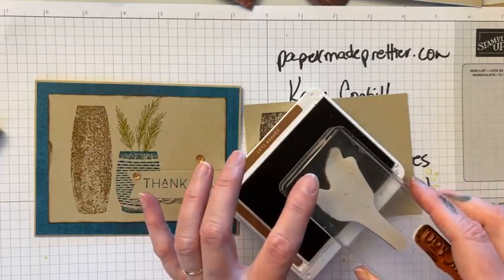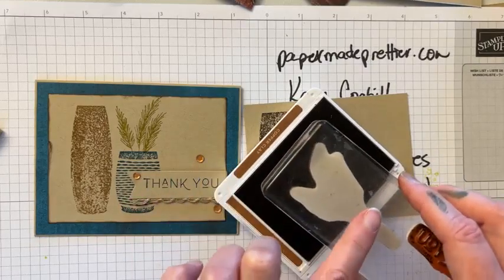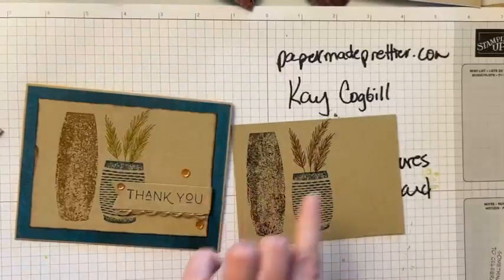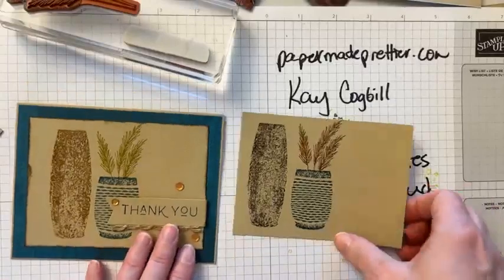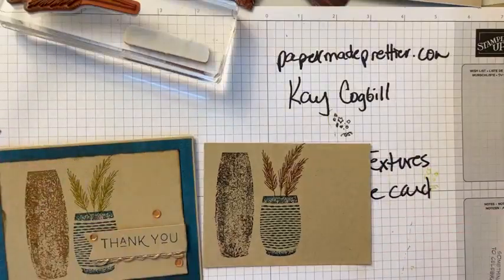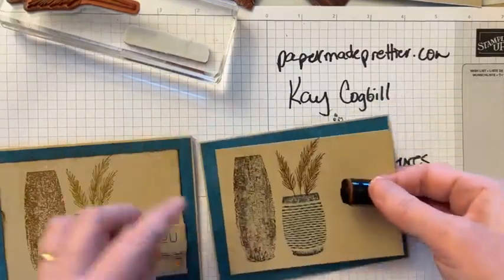You're just gonna ink up until about there, and then you're just gonna have to eyeball where that is — and it works, believe it or not. I was skeptical and then I was like, oh, that actually worked! I do love this coloring much better; it just makes me happy. When I stuck this piece down I was like, yeah, it feels like it needs a little bit more something.